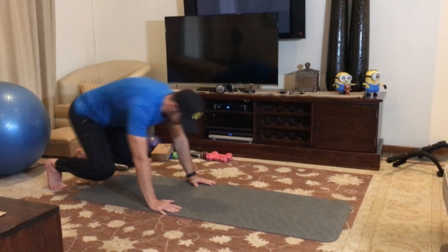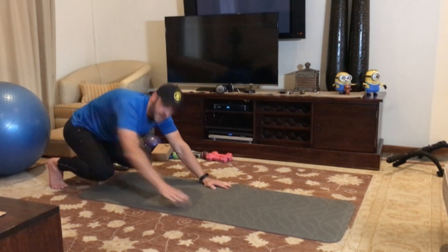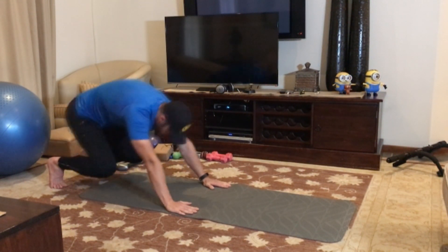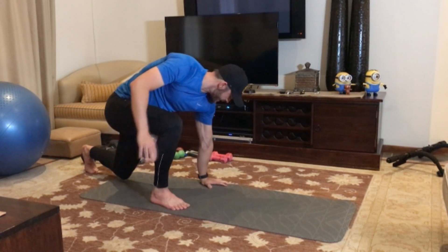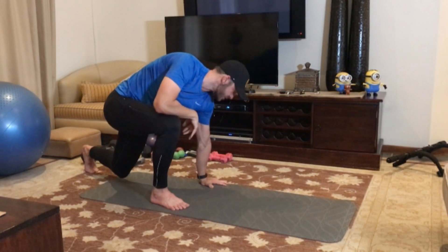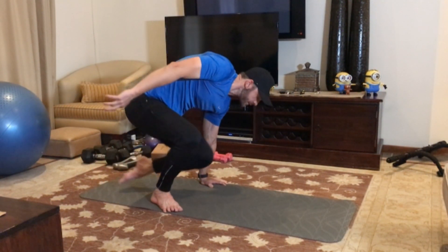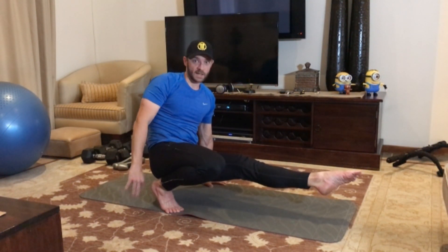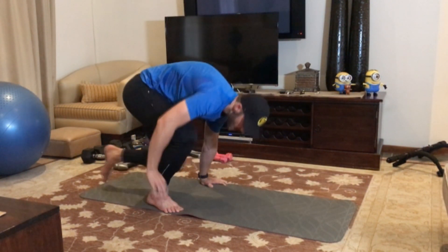You start here, and from here you are going to replace your right foot with your right hand. From here, make sure that you push your hand into the floor and get some straight arm scapular strength as you go through it. Then you bring your leg through — it stays in the air and goes forward like that, stays in the air, and then you bring it back down.